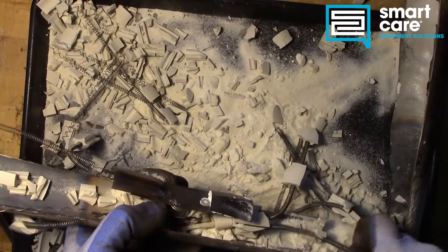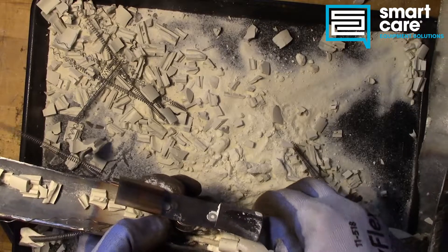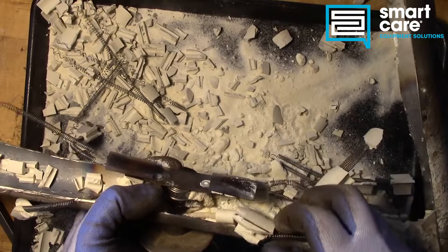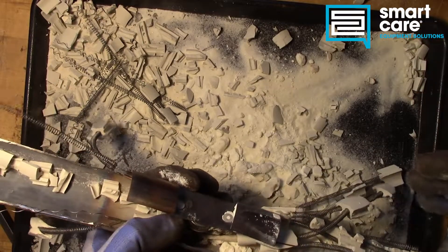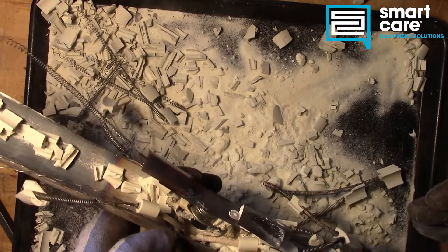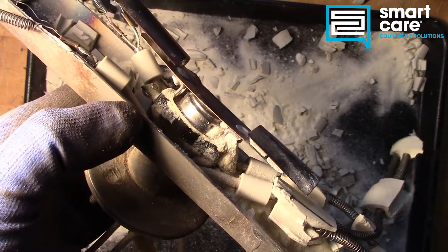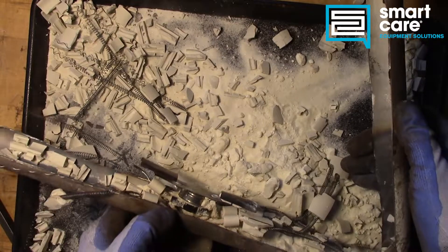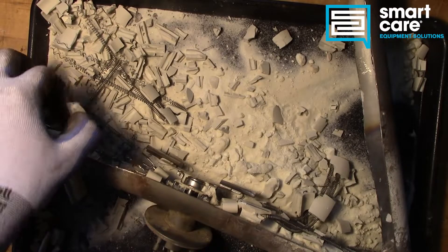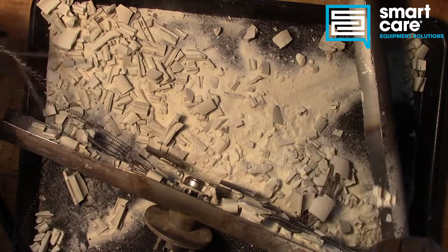Here's the other set of elements down on the other end of the system. Here are the connections. Well, I don't think there's too much else we can get from this one. I have quite a bit of mess to clean up now.